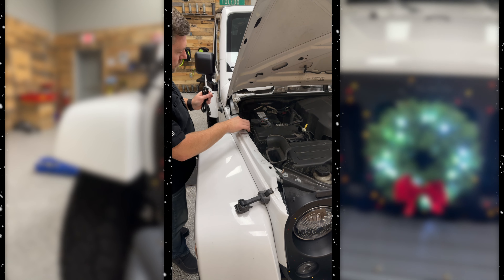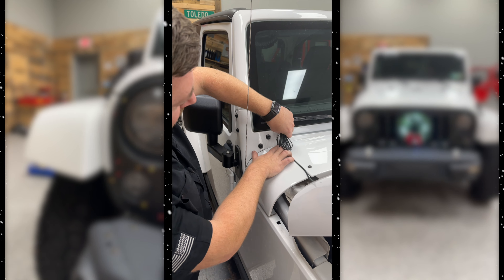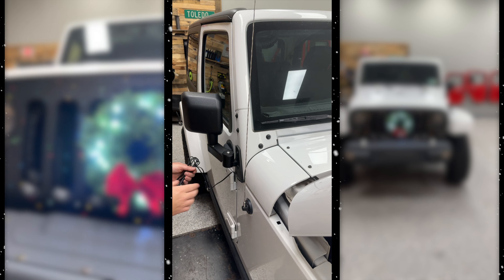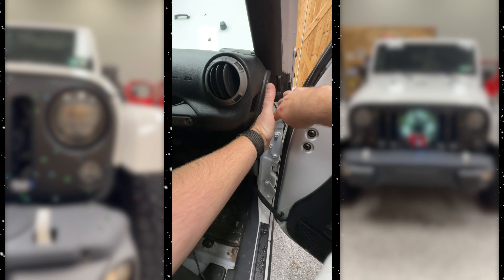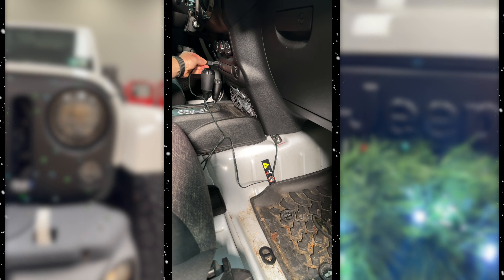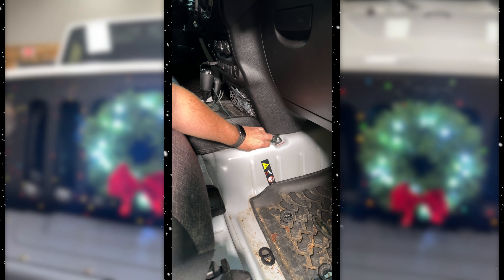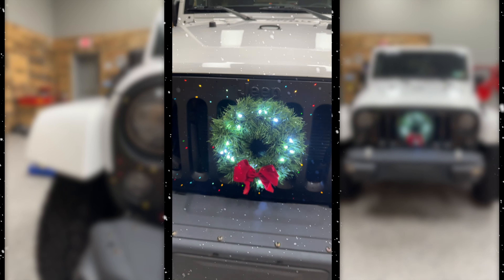Then we can run it right up over top of the cowl. There's a convenient seam between two of the panels where we can hide that wiring, running it up and then down in the seam between the windshield hinge cover plate. We can simply run it right around and through the door jamb, then conceal the wire between the dash and the body tub, running it down to the bottom of the dash and across to the center under the glove box. Simply plug in the wiring and tuck the remaining wiring under the center console. And it's just that easy to get your lighted Christmas wreath installed on the front of your Wrangler to spread a little holiday cheer.